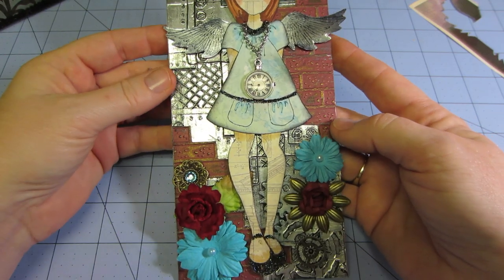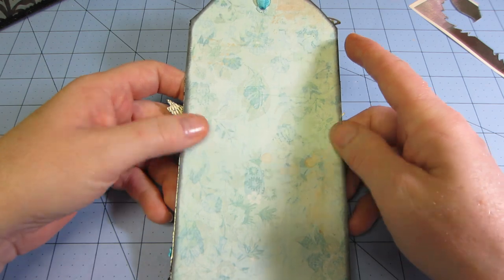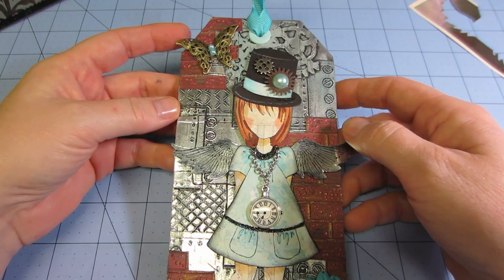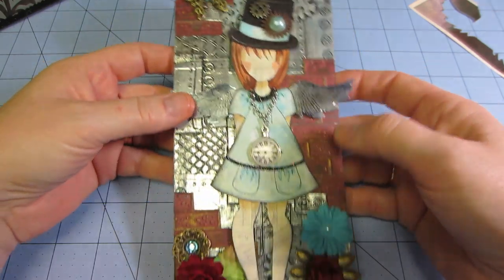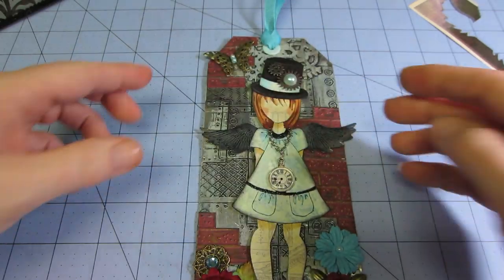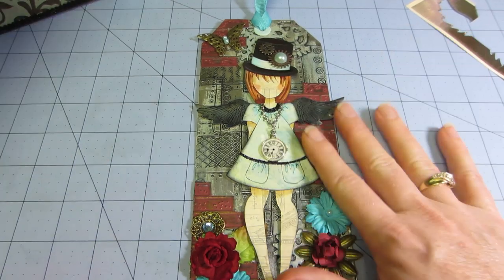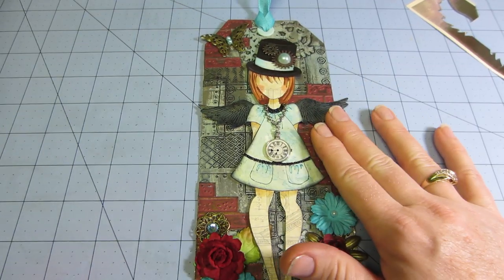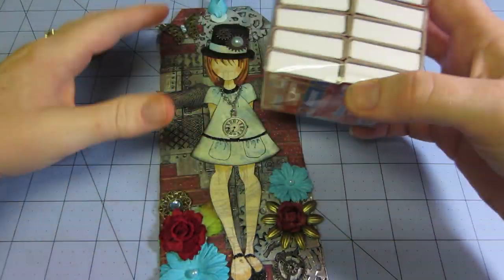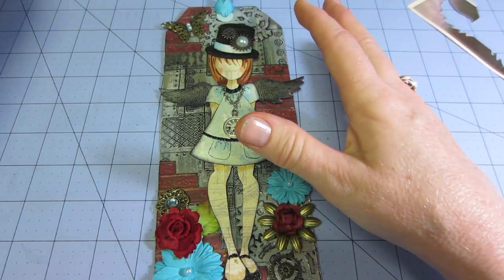I think she turned out pretty cool. On the back I just put the paper that matches her dress. I said I was going to do a steampunk one and that's my steampunk one — it's pretty cool. I think next I'm going to put my metal away and play with these matchbooks. Miranda Miss Liberty 25 just did a tutorial on these so I've been wanting to try one.